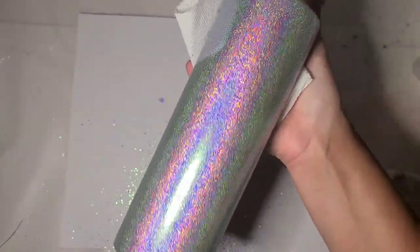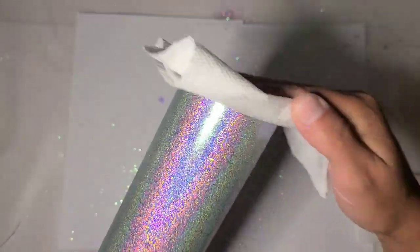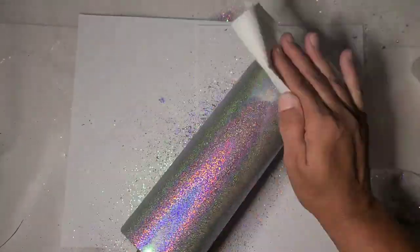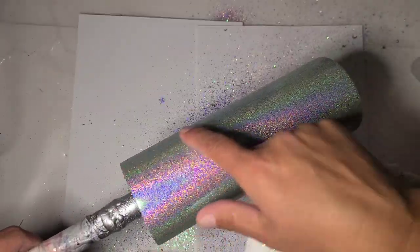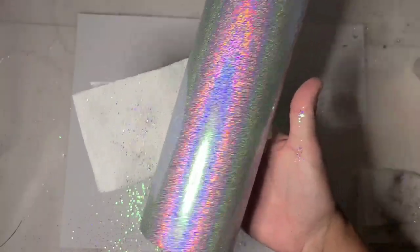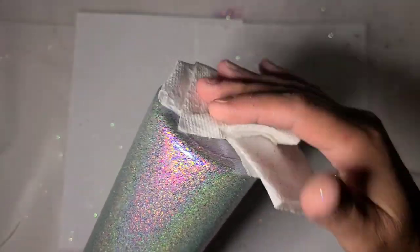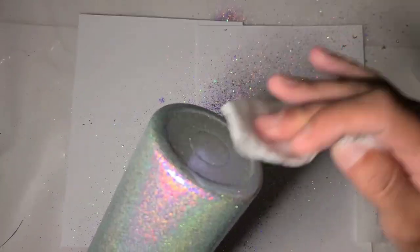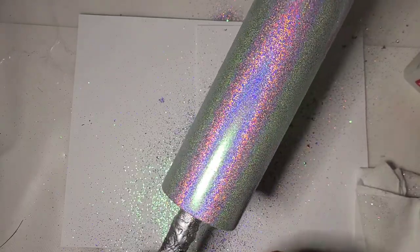I'm going to grab a fresh towel and just go over it once more. When you do the tacket method, you're actually just laying the glitter down flat, and it leaves the holographic side really visible when you use a holographic glitter. That looks pretty good. You can tell when you look down the side whether your glitters are still sticking up or laying down. The bottom around the rim is a little harder to burnish sometimes. I'm going to let this sit overnight, make sure the tack gets good and as dry as it gets, and we'll come back in for a coat of resin.